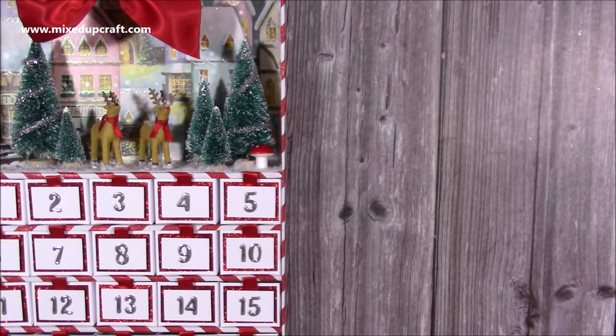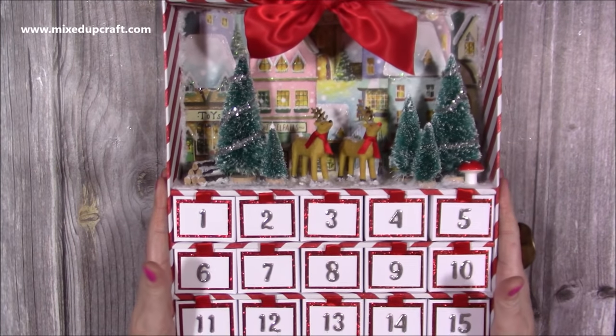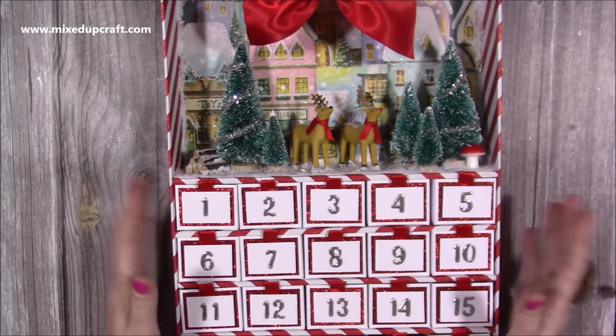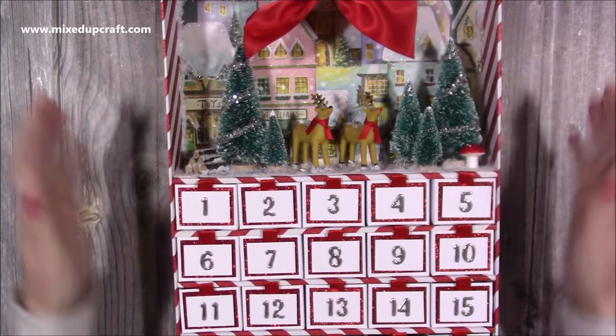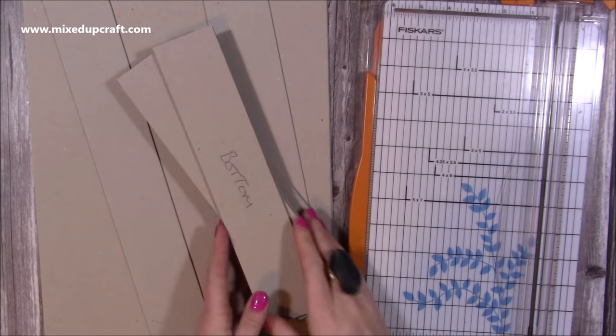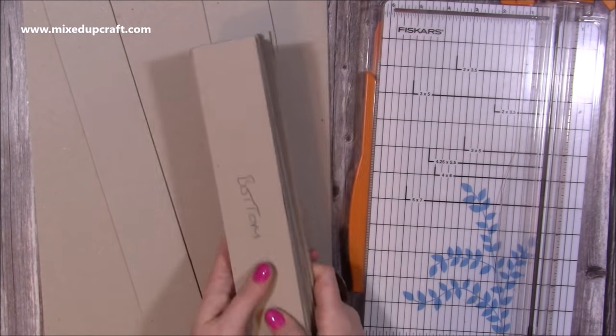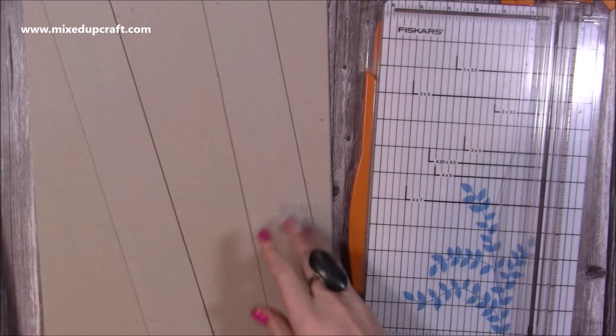I would do another one using grey board, and that's what this one is using, so you can take elements of this one and maybe mix it up, do whatever you want, but let's get straight into it. First of all you need to cut all of your grey board, which I've already done. I'll link this exact one that I've got in the description box — I get mine from Amazon.